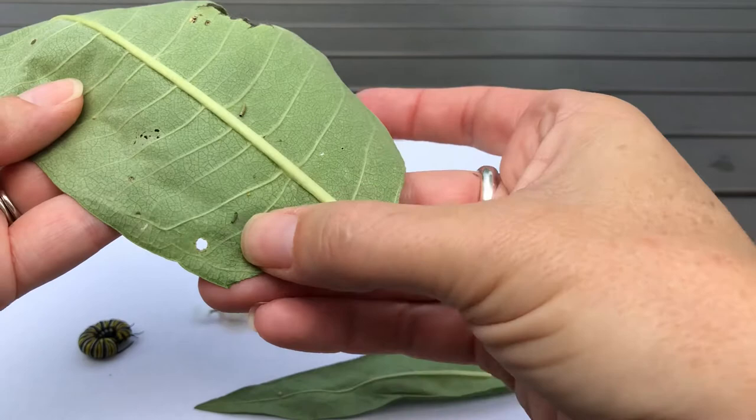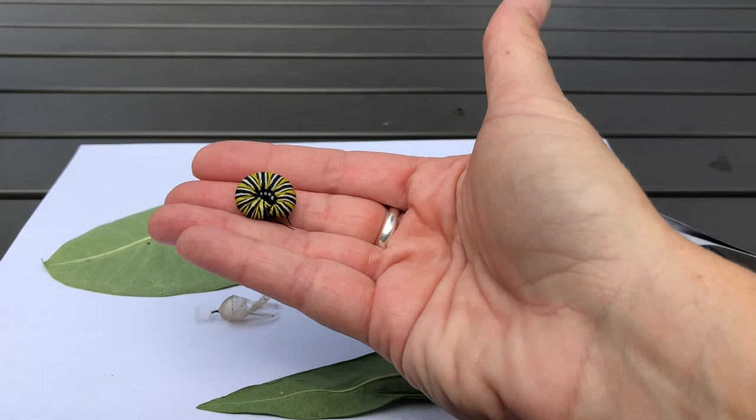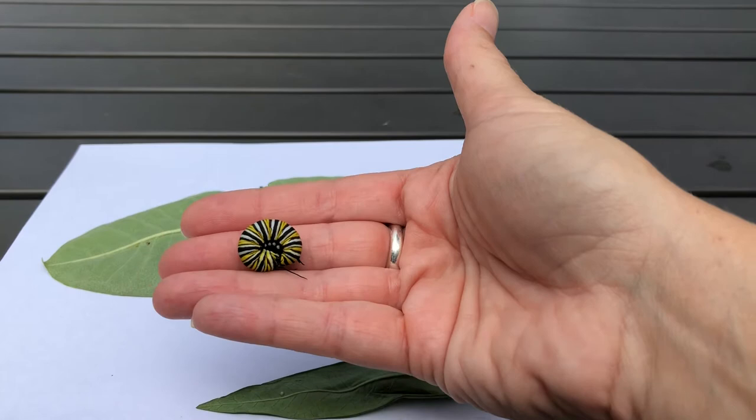Eventually the egg will hatch, usually in about three to five days or so, and we end up with caterpillars. Here's an itsy bitsy baby caterpillar — there's another one. These guys hatched just a day or two ago. As they grow, they get to be considerably bigger — this is a caterpillar who is probably about two weeks old and will be getting ready to pupate or make its chrysalis soon.